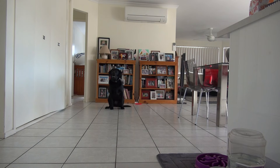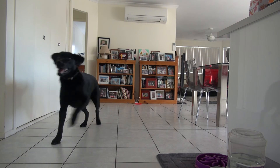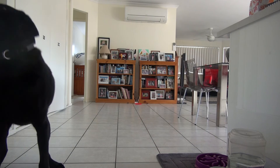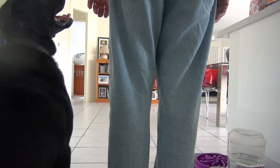Sit. Stand. Good boy. Stay there. What a good boy. What a good boy — you must be such a good boy, buddy. Stay. Come. Yes. Good boy. Close. Let's go.